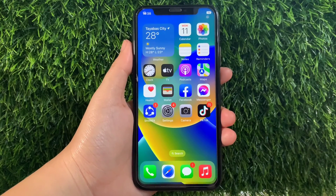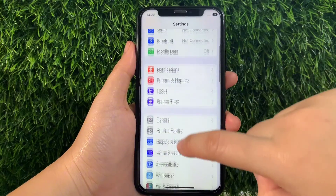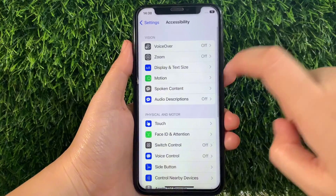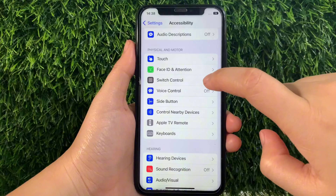Using my iPhone X, from your home screen first go to Settings. Then in the Settings, scroll down and find Accessibility and then tap. Then in the Accessibility, scroll down again and go to the Physical and Motor section and then tap Switch Control.